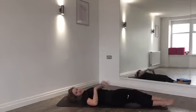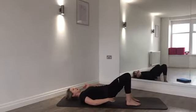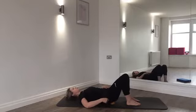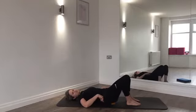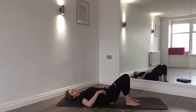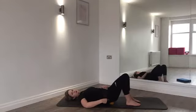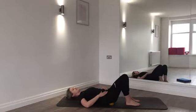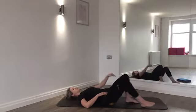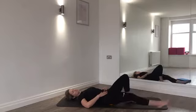Before we continue, let's do some hip release with the spiky ball. Place it underneath your left bottom cheek and gently glide left and right, massaging through the hip — staying in the fleshy area, not on the coccyx or hip bone. If you find a tight spot, hold there, then slide the leg down and back up the mat, keeping the pelvis well supported with the right bottom cheek hovering just off the floor.